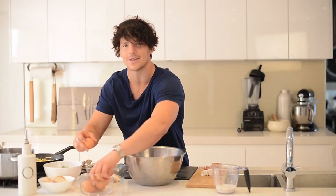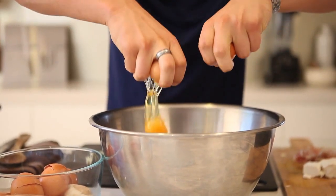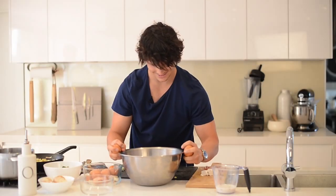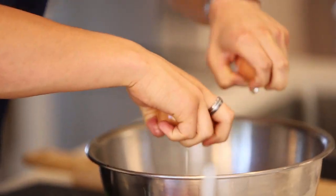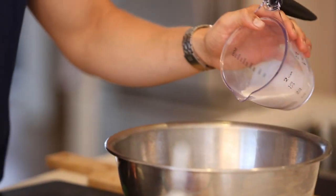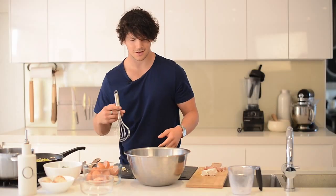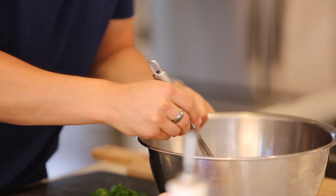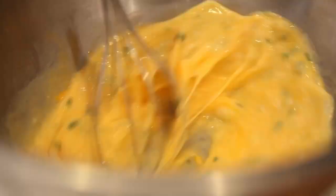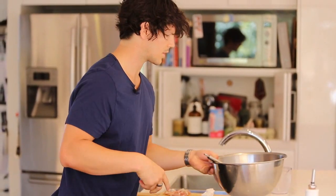A good test is to see if you can do it with two hands — still got it. Now you add your almond milk and then you add half the chives. Using your egg beater, get a bit of a whisk on. This ensures you get a bit of volume. Eggs are done.